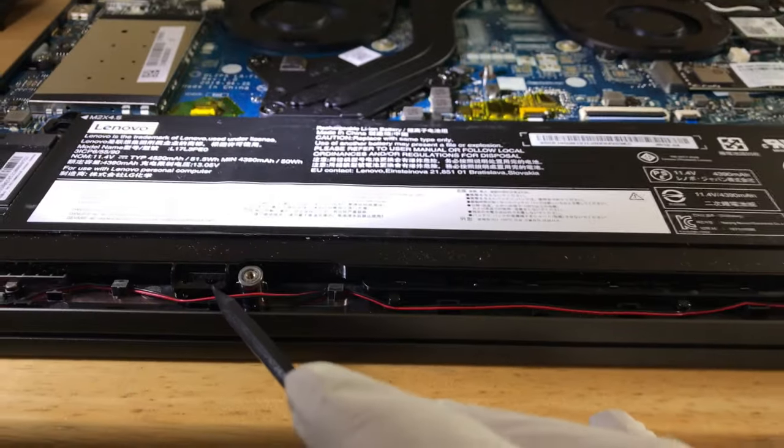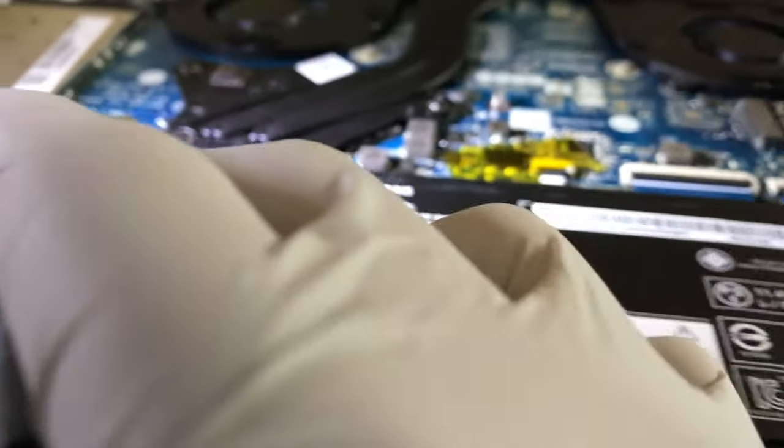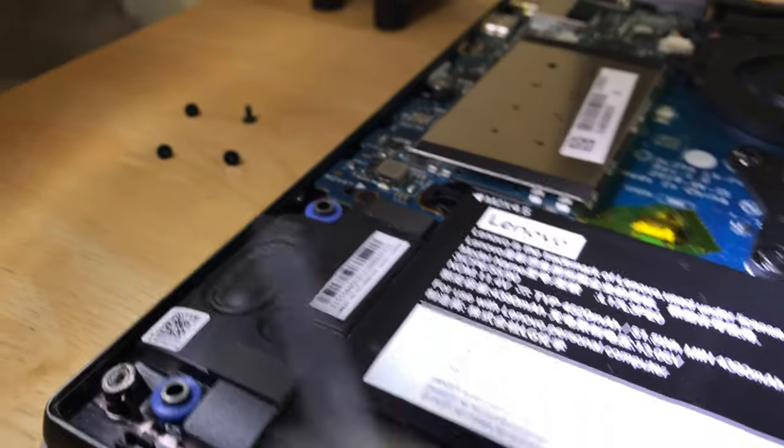This is the battery right here. Took off one, two, three, four screws right there. Took it out.